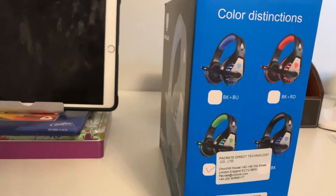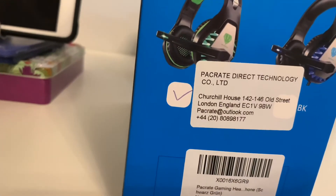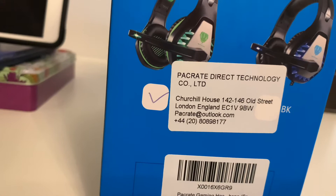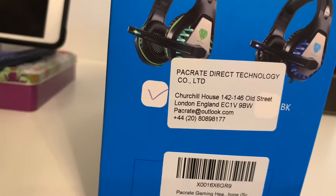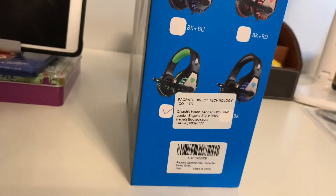I got the green pair because I'll mainly be using these on my Xbox One, but you can use them on anything — a Switch, PC, PS4, any console and computer, anything with the 3.5 millimeter headphone jack.